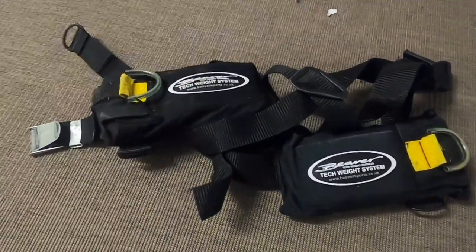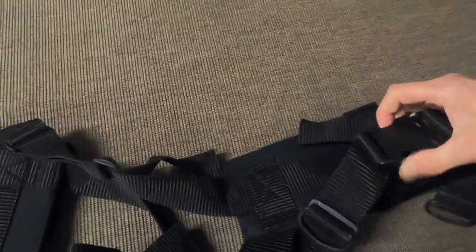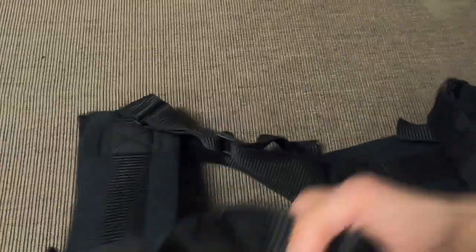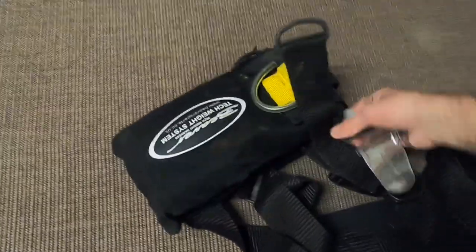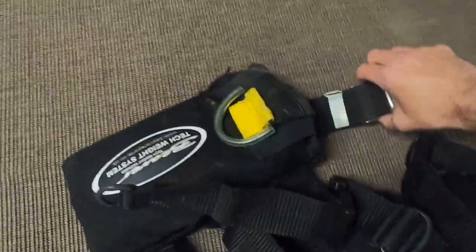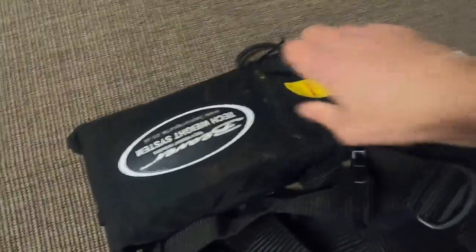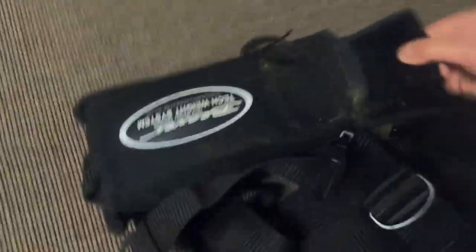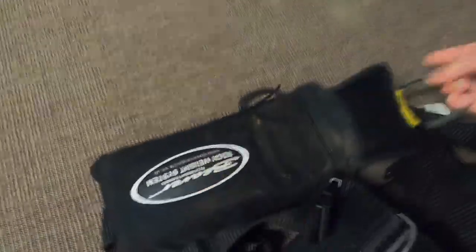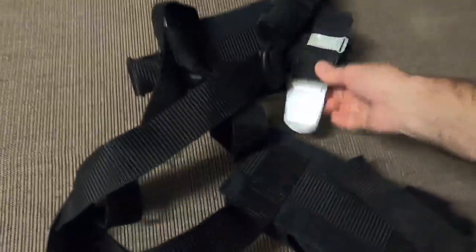Next, if you've got one - and you should have one - there's your weight belt. You're looking at the clips - make sure everything's in good working order and the quick release buckles are working and not broken or fragile. Also consider whether you need to adjust the belt length, especially with lockdown - you might have put on or lost weight. Check the quick release and make sure you're happy with it.